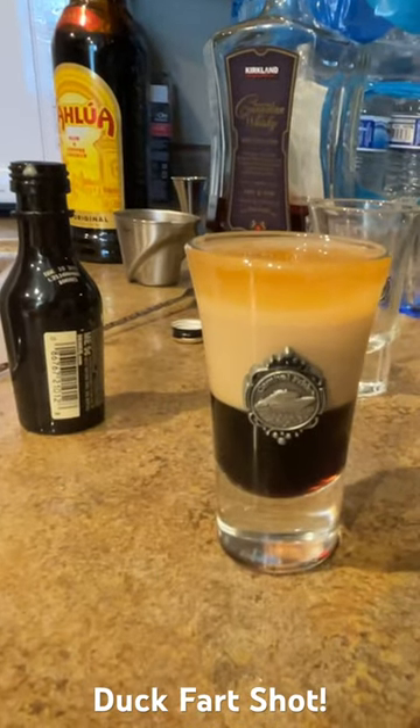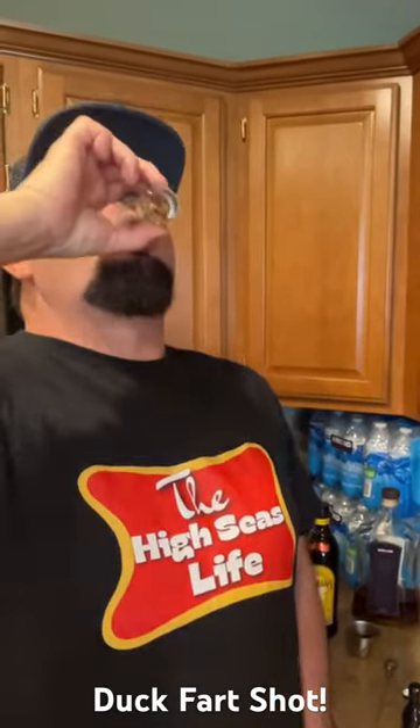There it is, the duck fart. Carnival Pride shot glass. Here's to y'all. Thank you for watching. Oh yeah, amazing. Cheers, guys.